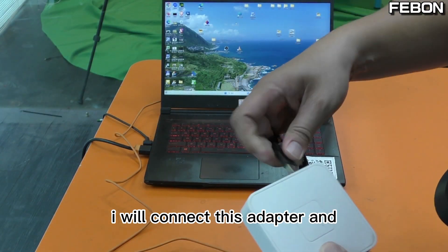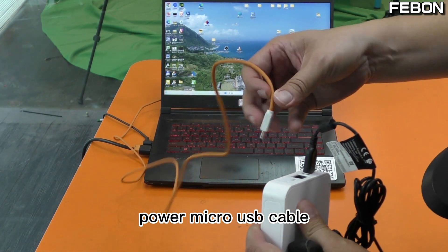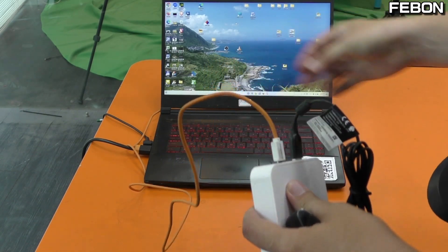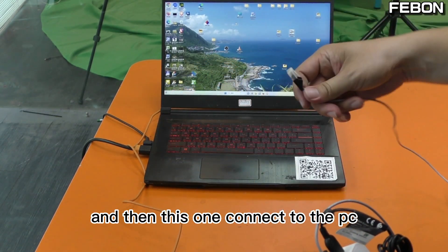I will connect this adapter. Add the power using a Micro USB cable. This is the Ethernet port, and then this Ethernet cable connects to the PC.